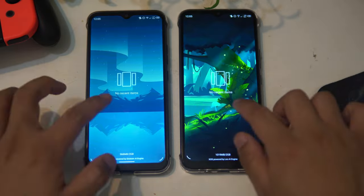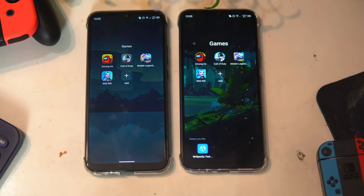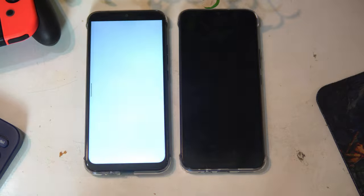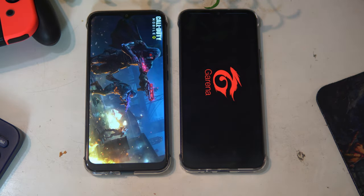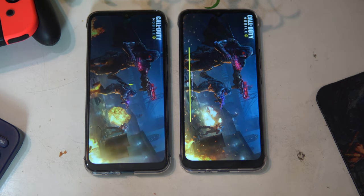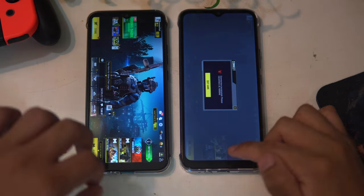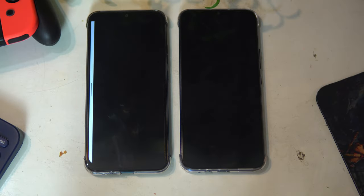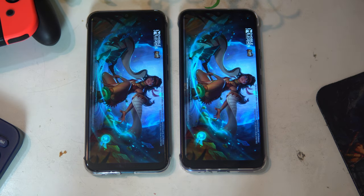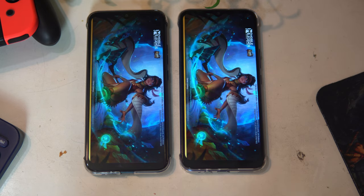Speed is next in our comparison and here I have a clear winner: the Spark 6 Go. On paper the difference should be slim, but based on real-life usage the Spark 6 Go feels much faster than the Smart 5 — it's less laggy and produces fewer frame drops when gaming. The Spark 6 Go has a 2GHz 12nm MediaTek Helio A20 quad-core processor with a PowerVR GE8300 GPU, while the Smart 5 has a 1.8GHz 12nm MediaTek Helio A20 quad-core with a PowerVR GE8320 GPU. In benchmarks the Spark 6 Go also edges the Smart 5, beating it in both single-core and multi-core in Geekbench 5. Both phones come in 2GB RAM/32GB storage and 3GB RAM/64GB storage variants. The winner for speed is the Spark 6 Go.